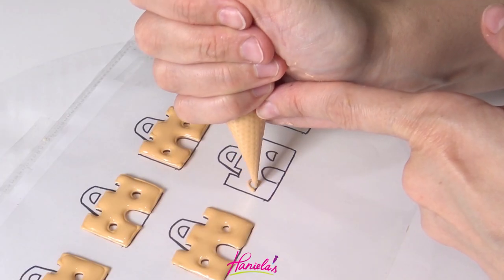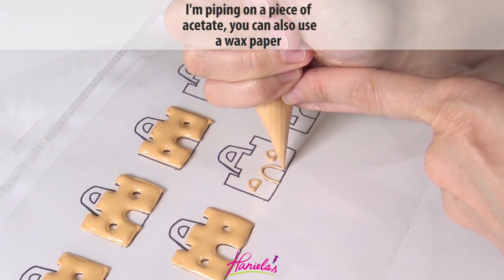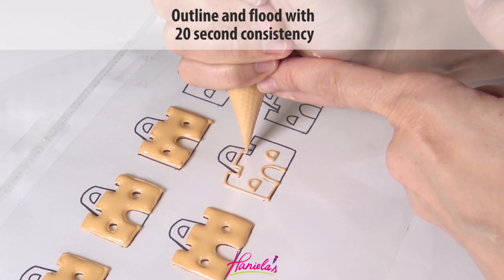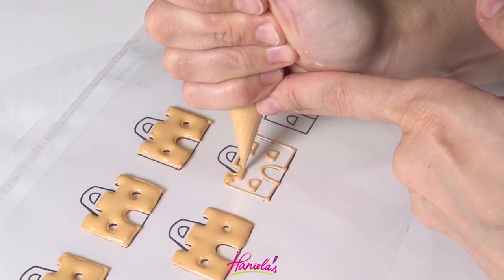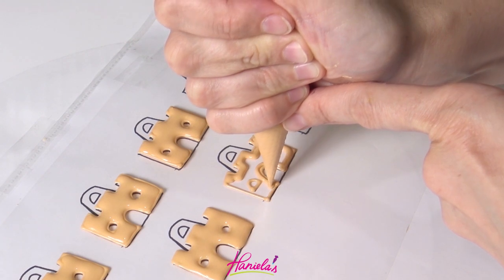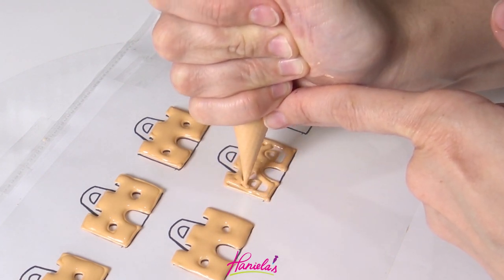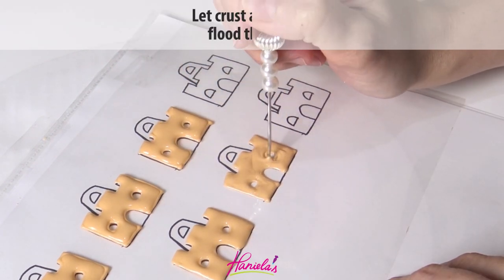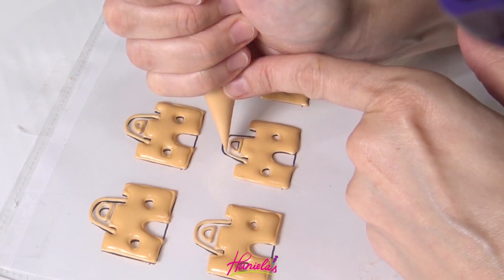I'm going to start by making my sandcastles. These are royal icing transfers. You can learn more about transfers on my blog, link is in the description box. I loved making sandcastles as a kid — it was my favorite thing to do. To make these transfers I'm using a template you can print from Hanyalas.com, then place a piece of acetate sheet or wax paper on top of the template and secure it on the sides with tape so it's not shifting as you're trying to pipe.